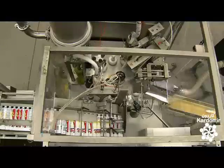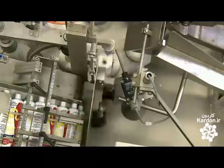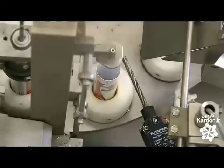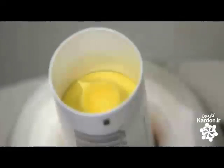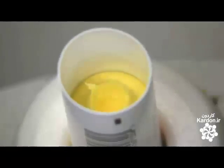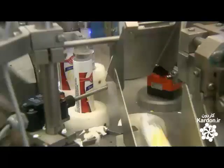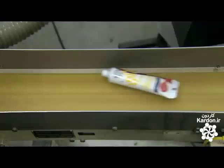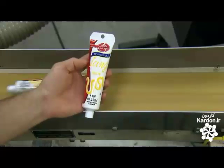A mechanized arm picks up the squeeze tube and delivers it to the filling machine. A vacuum pump sucks out air and any contaminants. Another mechanism orients the tube for filling. Nozzles inject thick yellow icing into the tubes, but stop short of a complete fill-up, leaving space for the open ends to be closed and sealed by hot jaws. Once closed, the machine ejects the tubes. Each one contains four ounces of icing — about half as much as the can.